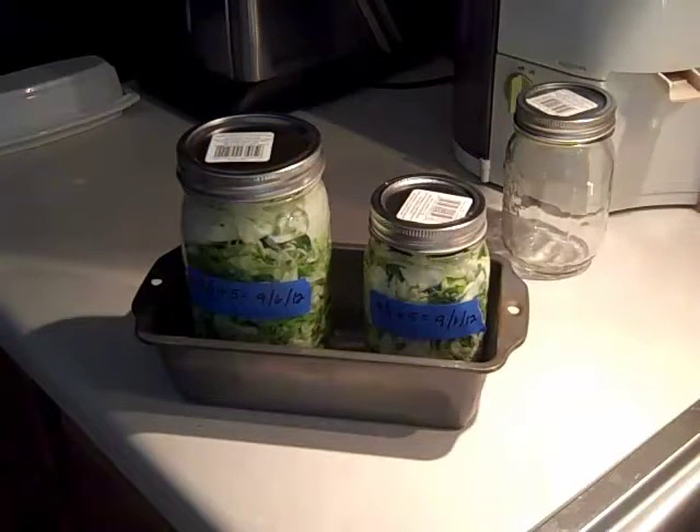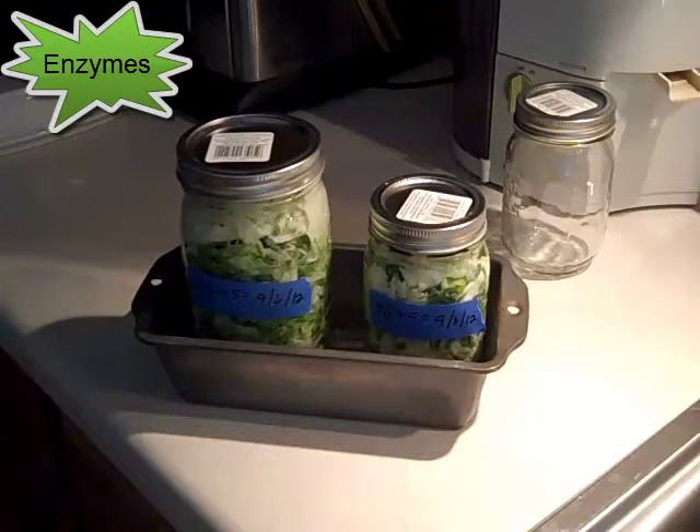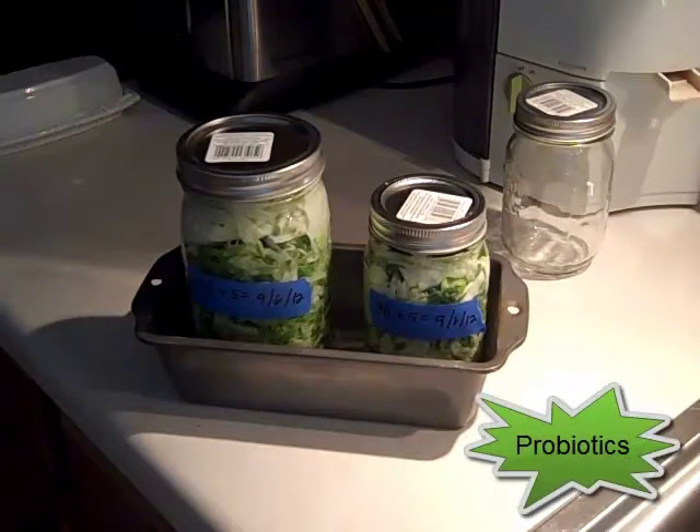These two jars you see are holding a cabbage salad. It's very healthy. It's not coleslaw — it's a little more like sauerkraut but a lot healthier than sauerkraut. It's only got a little bit of salt and it's full of enzymes and lots of probiotic things going on in there. So I'm going to show you how to make this.